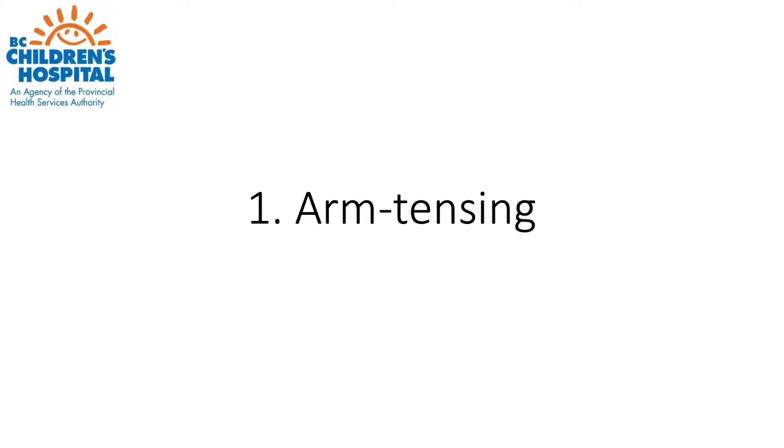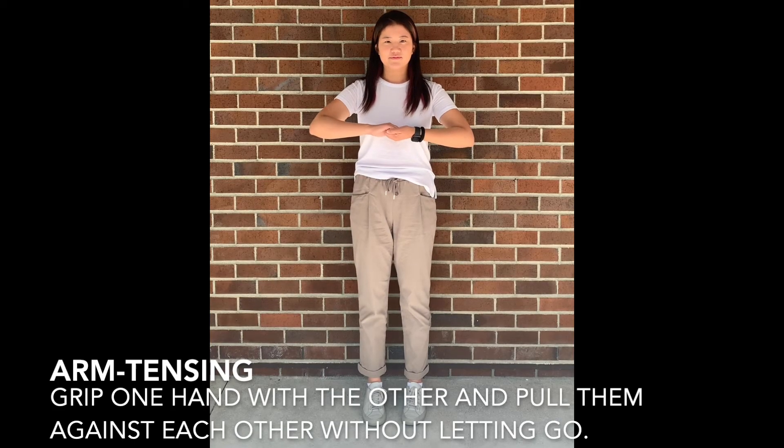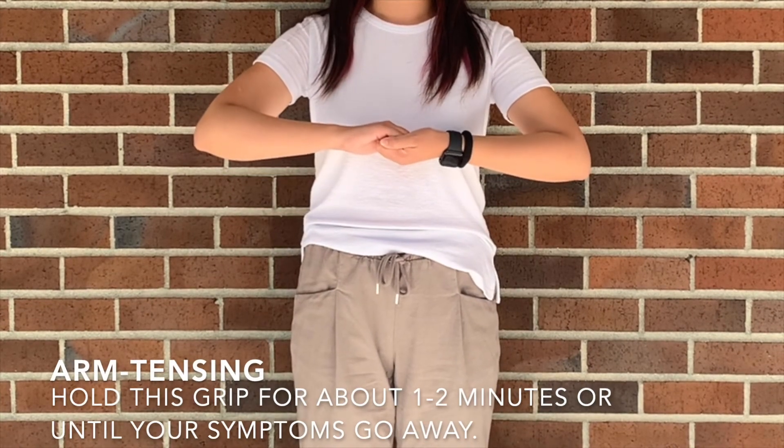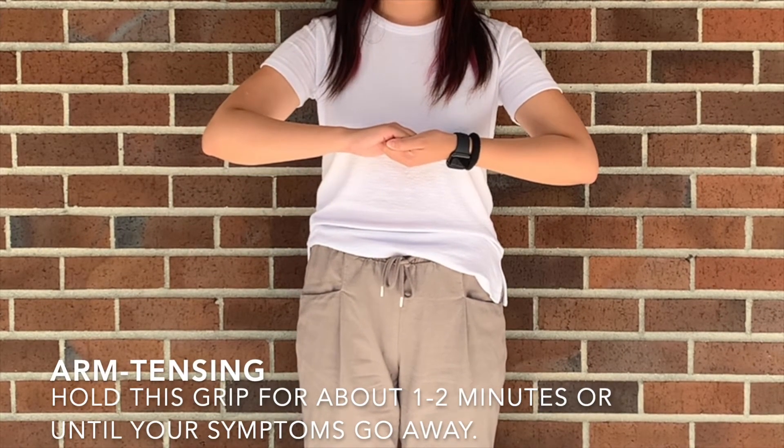The following is the arm tensing maneuver. Grip one hand with the other and pull them against each other without letting go. Hold this grip for about one to two minutes or until your symptoms go away.